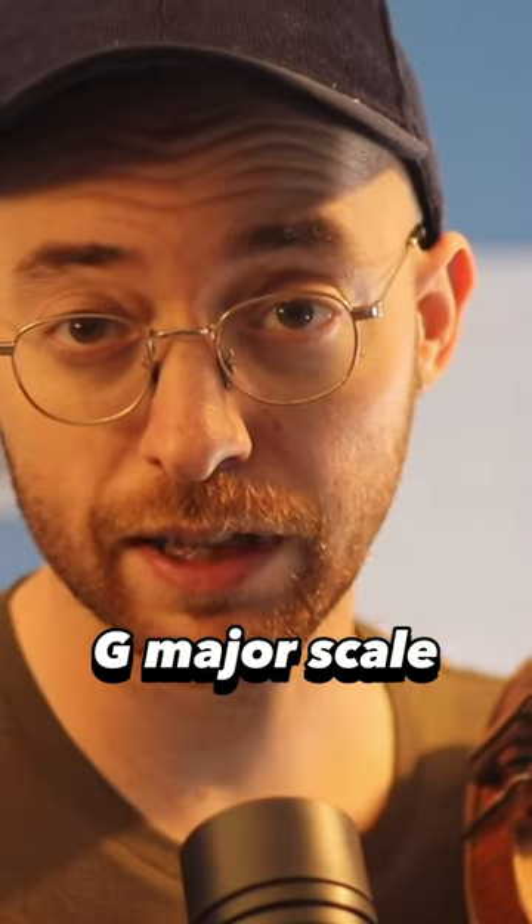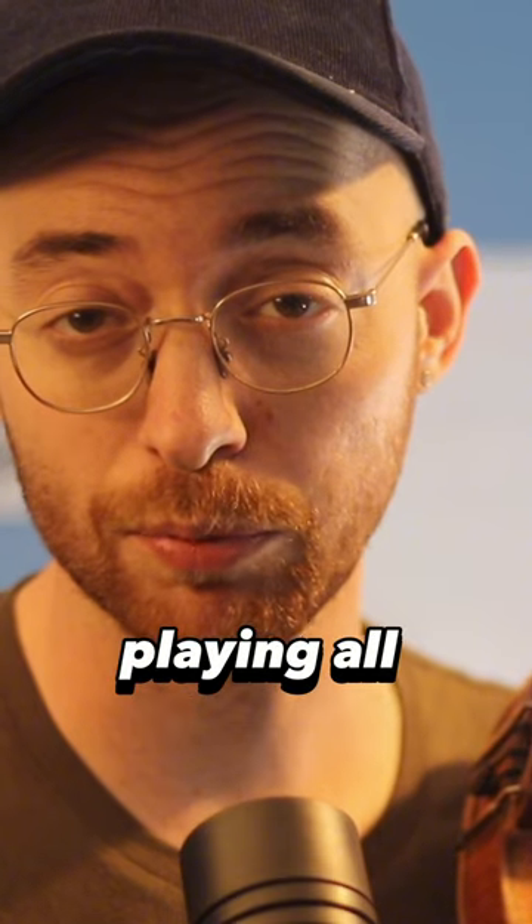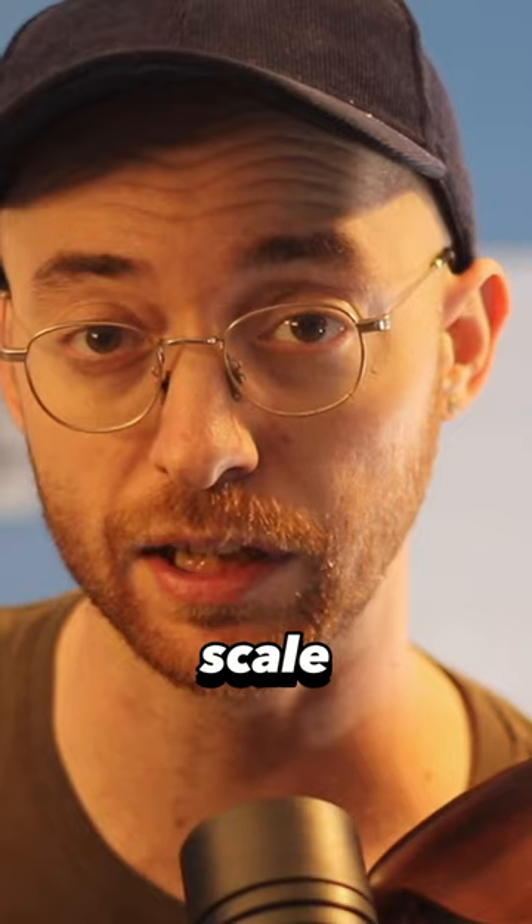50 ways for you to play the G major scale as a jazz violinist — this is number two. What we're doing is playing all of the chords that we can find from the G major scale. We're doing four-note chords like this. Two, three, four.